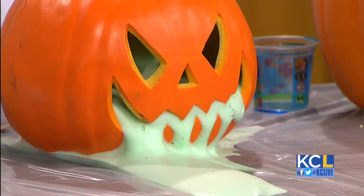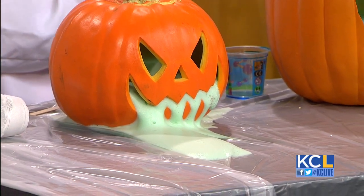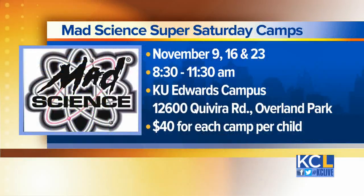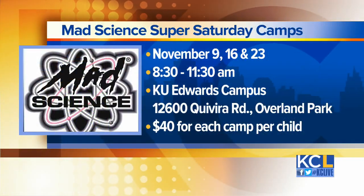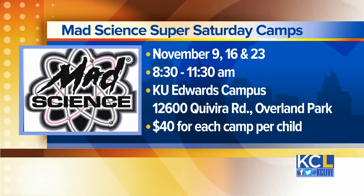You do kids' parties, you do all kinds of events — folks can invite you over. We do shows and birthday parties. We're also doing a lot of camps over the holidays and on weekends. We've set up partnerships with a lot of the Parks and Recs around here, like Blue Valley, Johnson County Parks and Rec, and Shawnee Civic Center to do weekend science camps. We've also got a great one coming up on KU Edwards Campus — three weeks, three hours apiece on Saturday mornings. And you can see the exploding pumpkin is still having a little fun right now! Mad Science will offer science camps over the holidays and super Saturday camps as well.